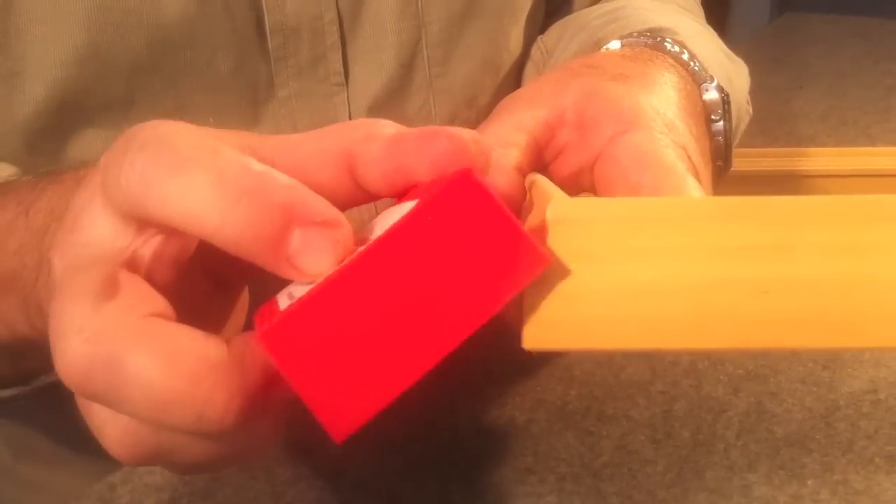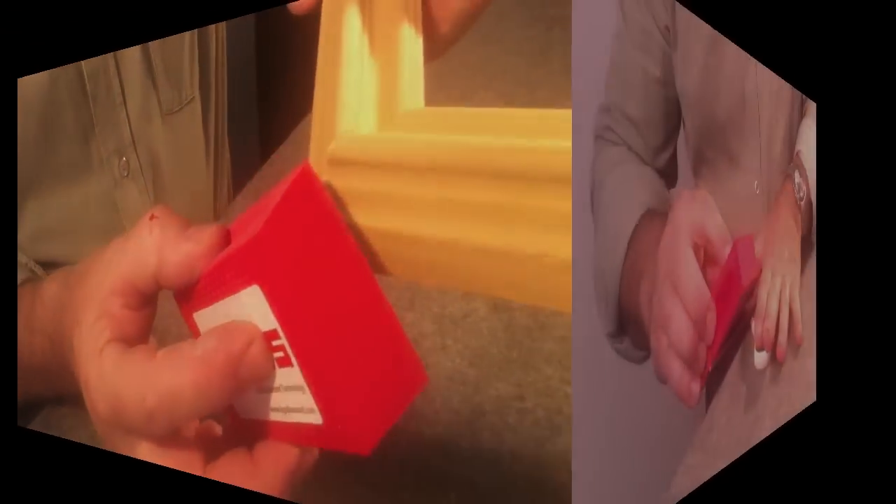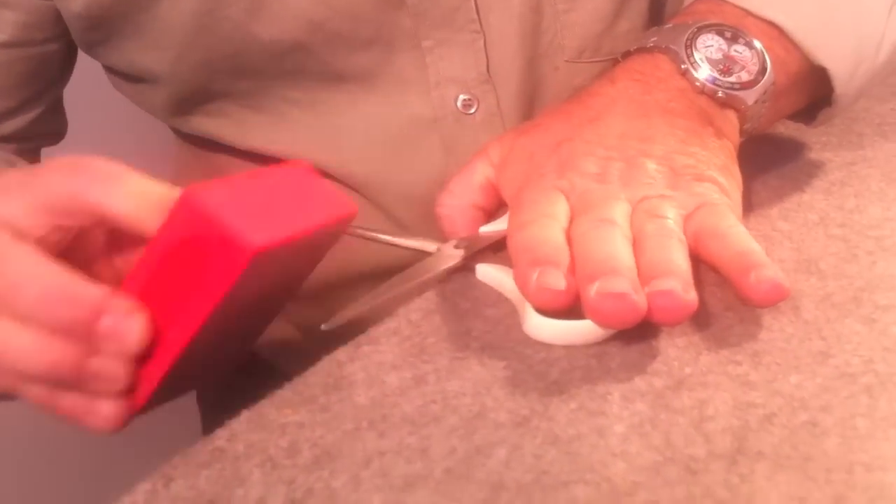The Thilim pad can also be used to sand and smooth rough wooden corners of frames. It can also be used to sharpen knives, scissors, and other cutting tools.